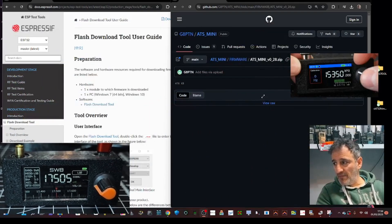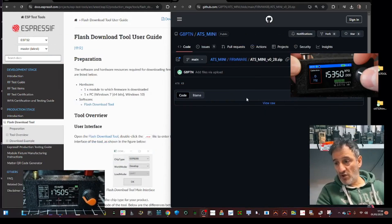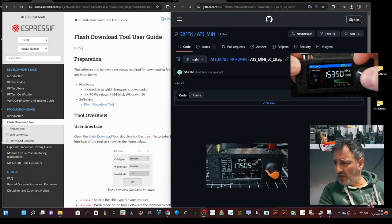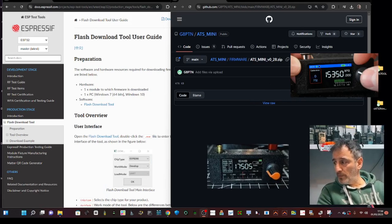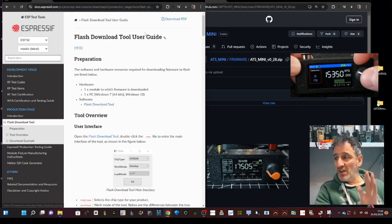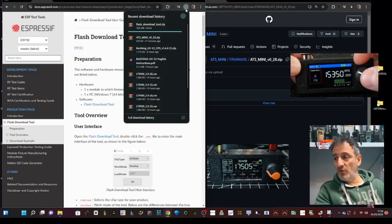I'm following Paul's instructions step by step, so thanks again to Paul. The first thing I did was create two folders — one for the firmware file and one for the tool. On the left-hand side of the screen you can see the flashing tool. In the description you'll see something that starts with docs.espressif — we're going to download this flash tool. I'm doing this live for the first time with you.